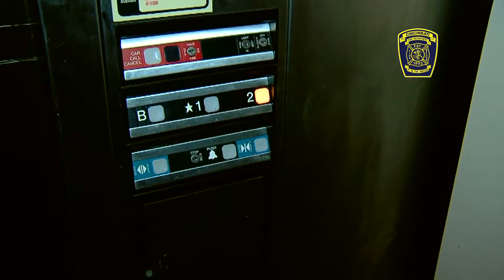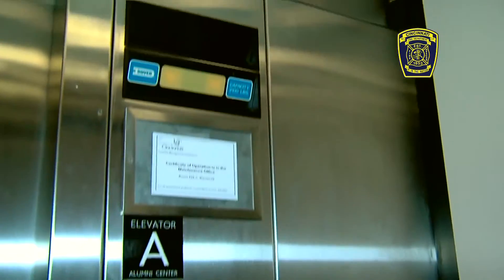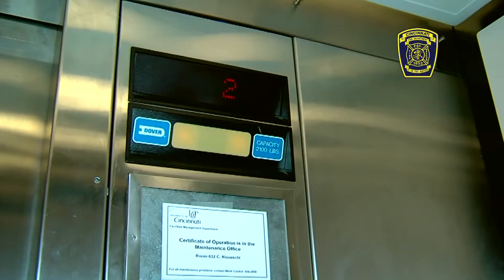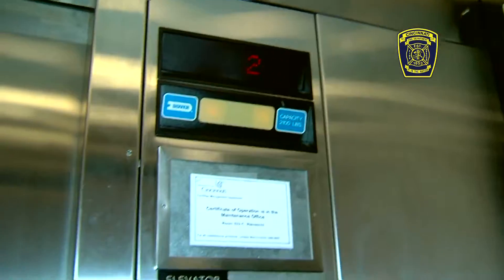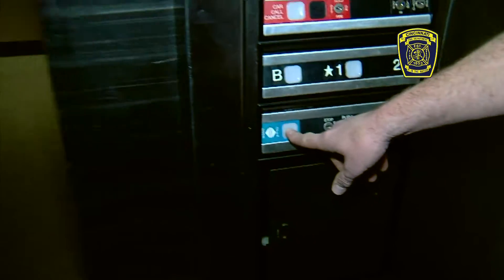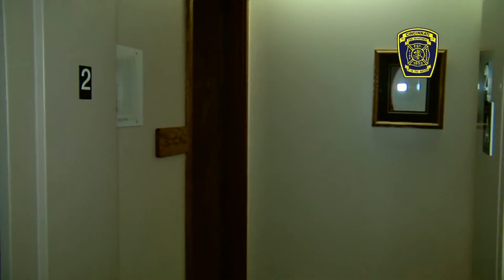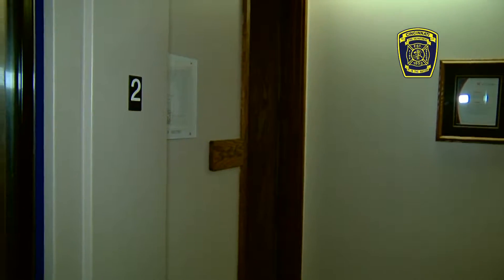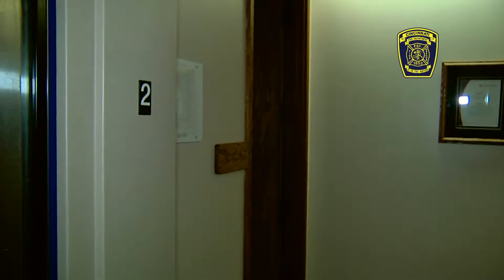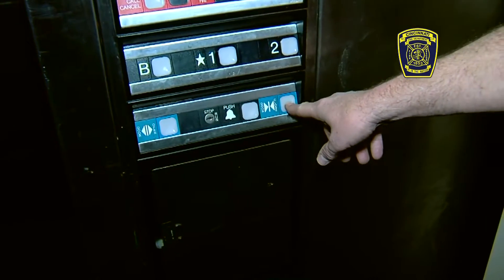The elevator moves. Once we get to the floor, the floor indicator above will show you that you're on that floor, but the door will not open automatically. The door needs to be manually opened using the button. When you open the door, you want to be cognizant of the fact that there could be smoke on this floor. When you start to open the door, release it if you see smoke and go to a lower floor. The door, when you go to open it, cannot be stopped until it is opened all the way.